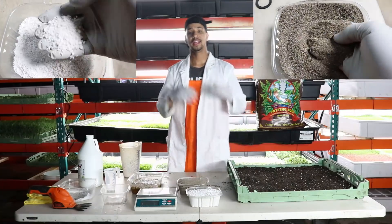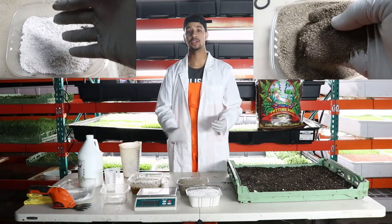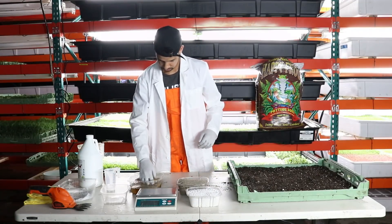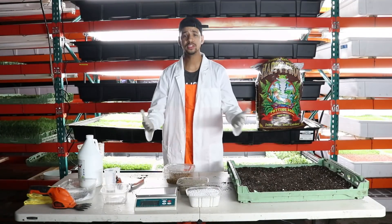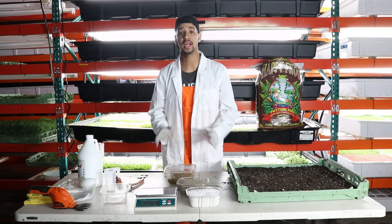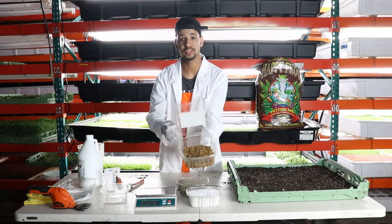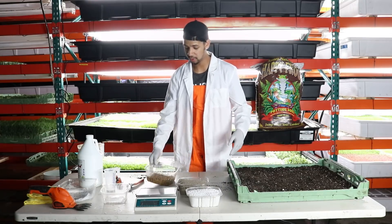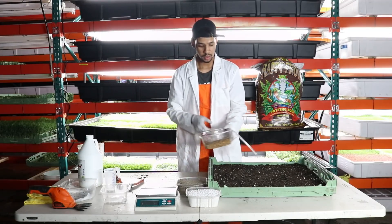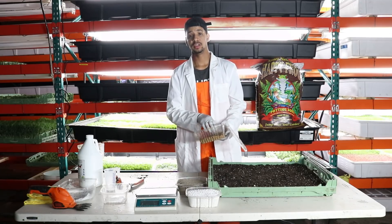I do use vermiculite and perlite for a top coating with my cilantro. If you're looking to get a nice germination rate, I recommend using vermiculite and perlite for a top coat — you want to go light with it. Once you're done letting your hydrogen peroxide and coriander sit for about 5 minutes, drain out the water. Then take your coriander seeds and evenly disperse them across your tray. We are growing microgreen cilantro.